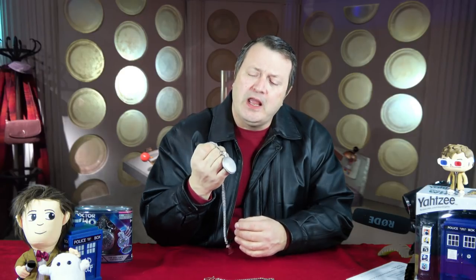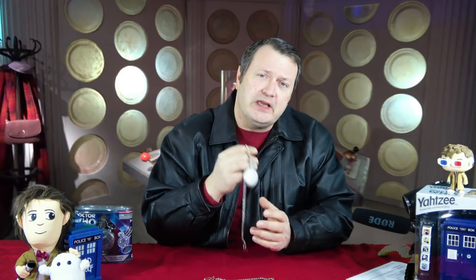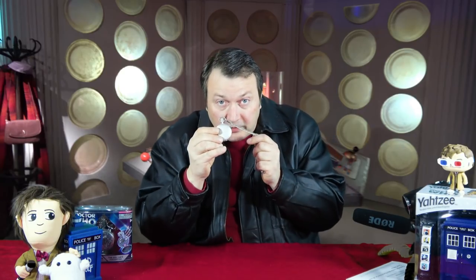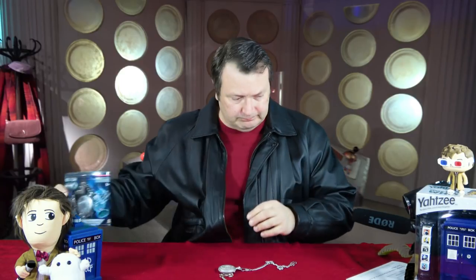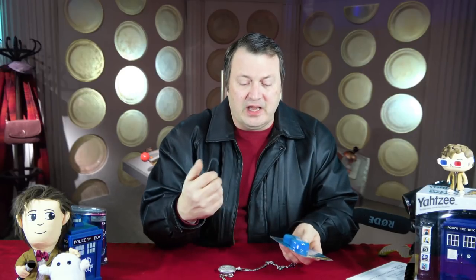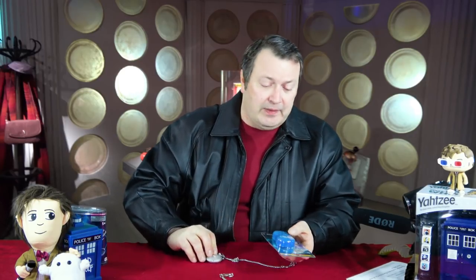A little story about getting the Master's fob watch — I haven't had this very long. I bought it recently from a store called Comics and Stuff through Amazon. And what did they send me but one of these? Everyone makes mistakes — not a big deal. I contacted them right away, told them I was going to be doing a video, and they were kind enough to send out the actual piece that I needed very quickly. I sent them back their fob watch, and they were so kind after their error that they sent me this as a nice little bonus.